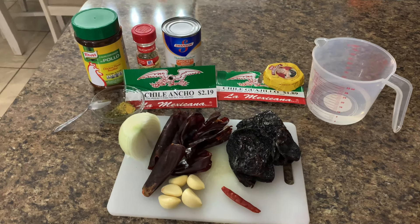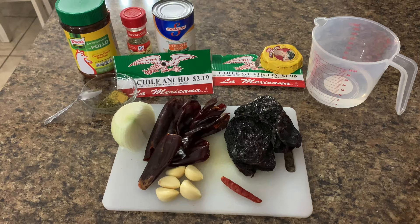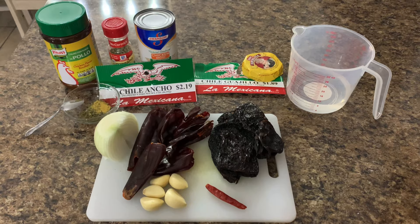Welcome back YouTube. This is how I make my enchilada sauce, compliments of my mother's recipe. She's gonna kill me when she finds out this is on YouTube. Let's get started.